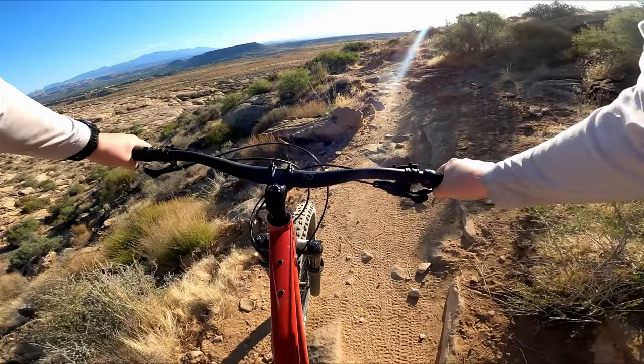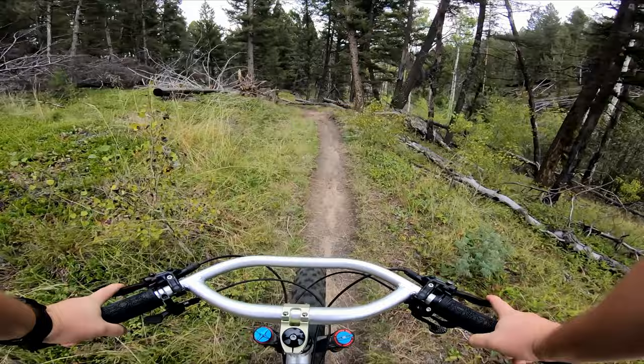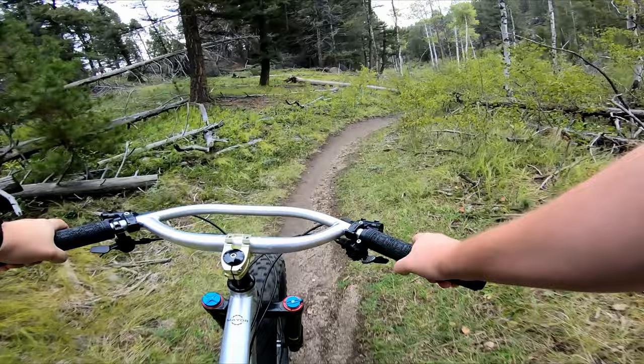While I'm obviously going to answer the question with yes, I'm also saying it with the caveat that a purpose-built mountain bike is probably going to do a better job — whatever better means to you — at being a full-on mountain bike. That aside, why do I think a fat bike makes a great mountain bike?